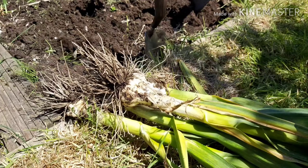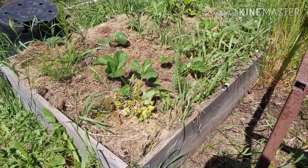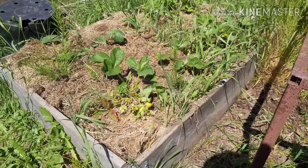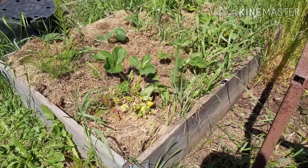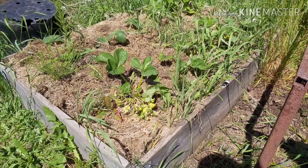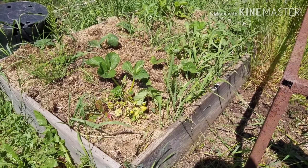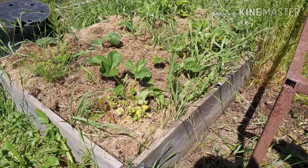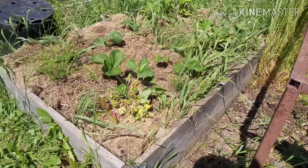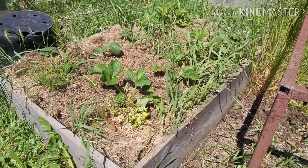We get quite a lot of blackbirds on our plot and these strawberries aren't going to last two seconds as soon as they start going red while the blackbirds are around. So I'm going to very quickly pull out the odd bit of grass growing up through, then weed it, and then net them - get them covered with a net to hopefully protect our crop this year, because we didn't do fantastic last year with the strawberries. You've got to be up here the second they're ready because if you're not, the blackbirds just come and eat them.